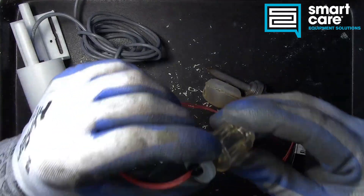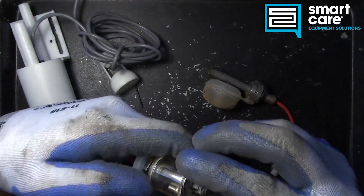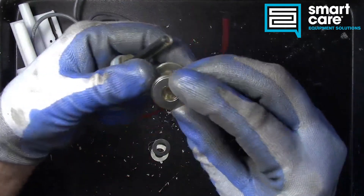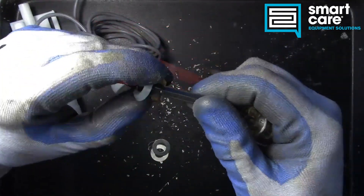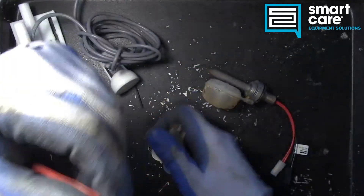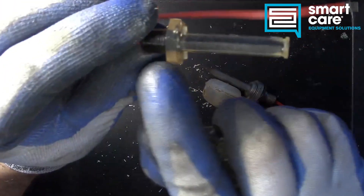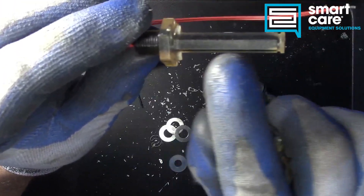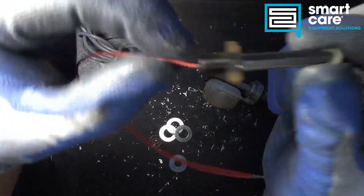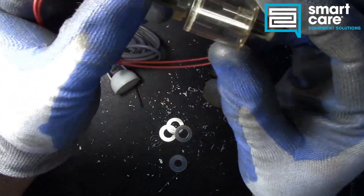The first one we'll take apart is the coffee float. You can see these are pretty simple and straightforward to disassemble, largely because they need to be able to be cleaned. Now you can see that the actual sensor itself is epoxied into this hollow space. If we try and get it out, we'll probably destroy it. You can see it's down inside there and they fill that back in with epoxy, so it senses that magnetic field through the epoxy.